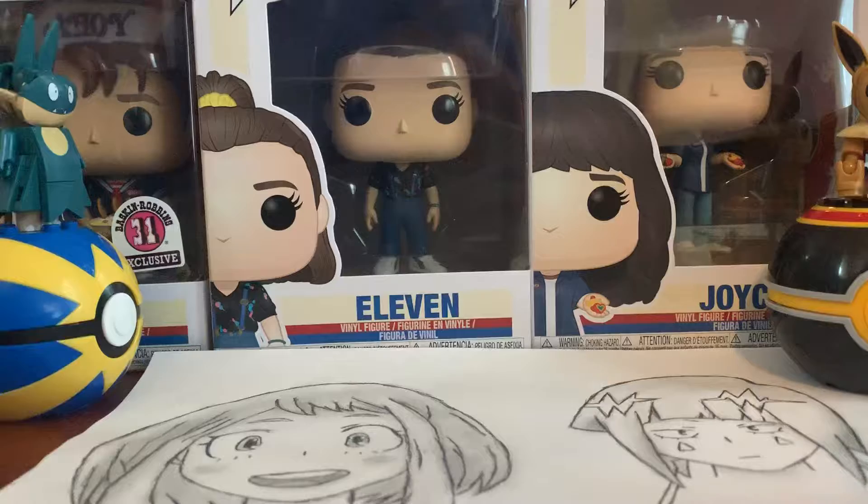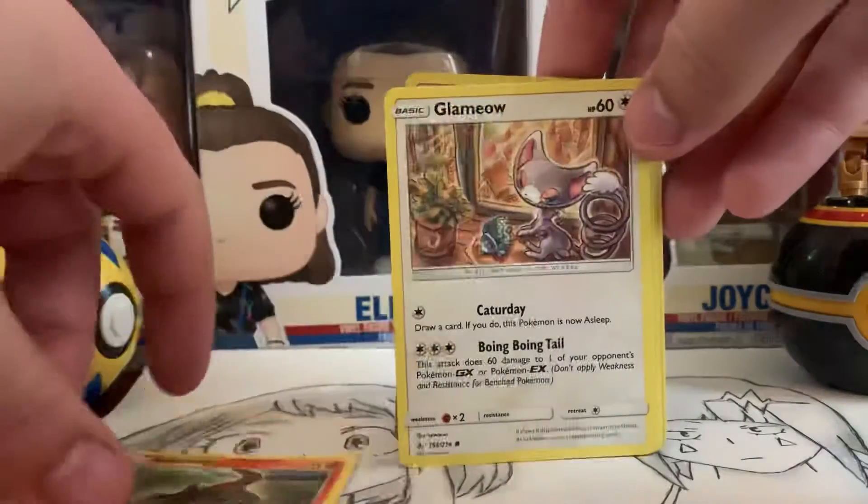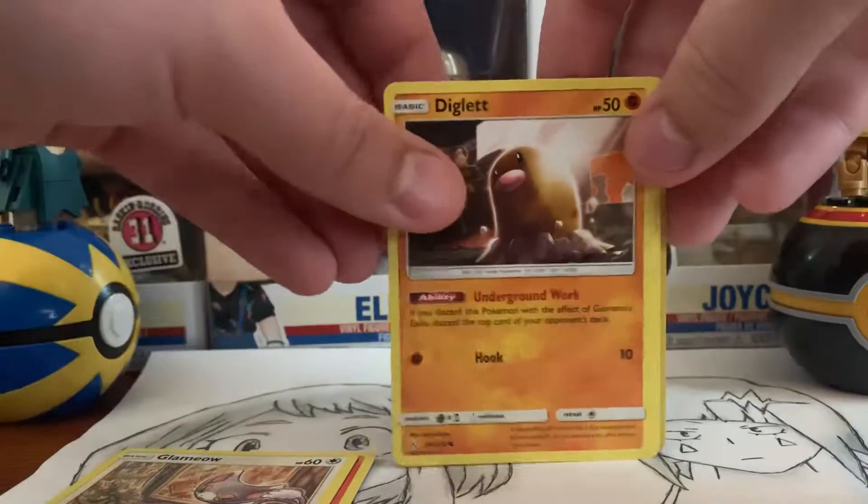I do enjoy that they give us these extra Energy cards, but also after a while it's just like... keeping it in just the base set would be amazing.